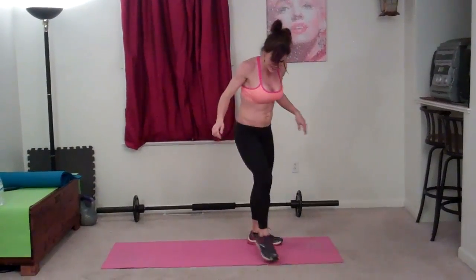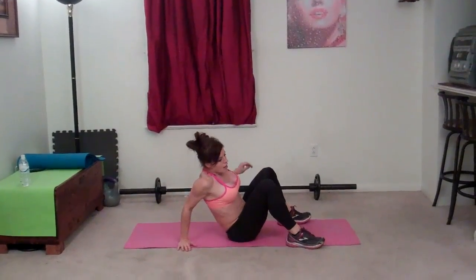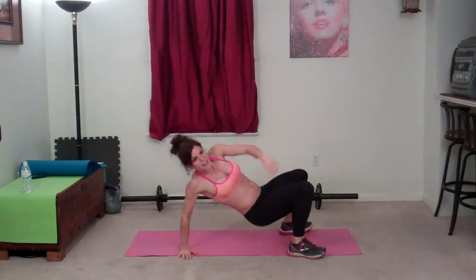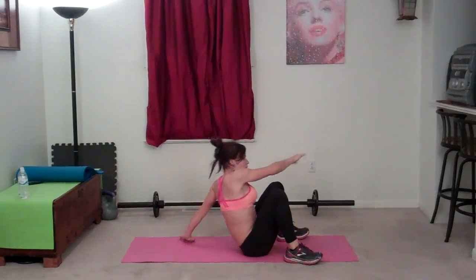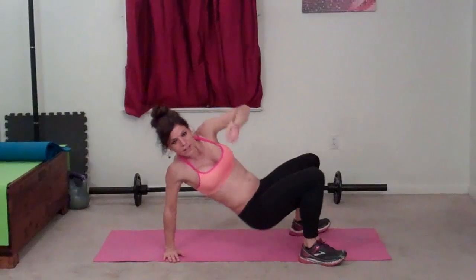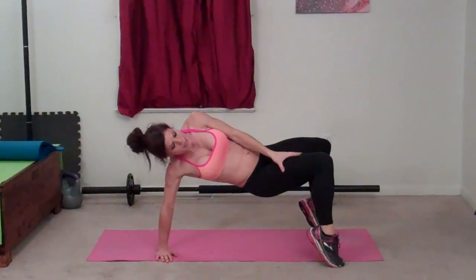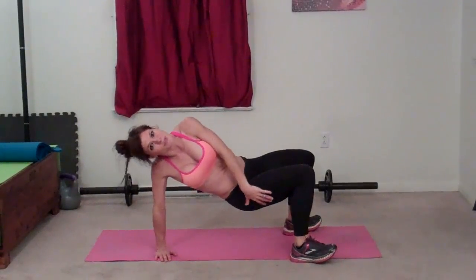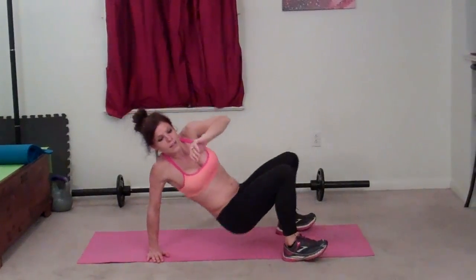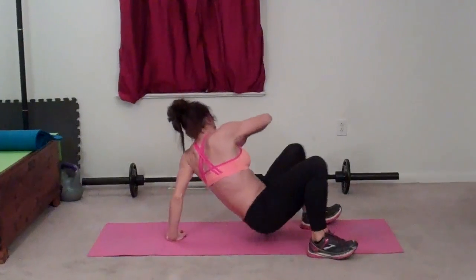For the variation: instead of bouncing to each side, bend your elbow with your hip down, lift, then come down, switch sides — that way you're not doing all that bouncing on your arm. But when you lift, you're still working your hips and still using your arm. I always lift my toes to make sure I'm not putting weight forward — I'm trying to work my hamstrings and glutes. Lift and switch. Bend that arm. Lift and switch.